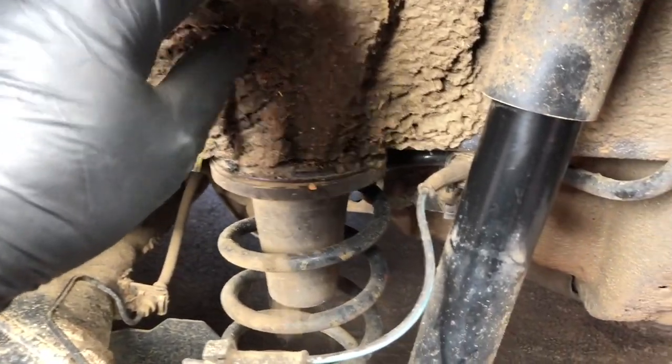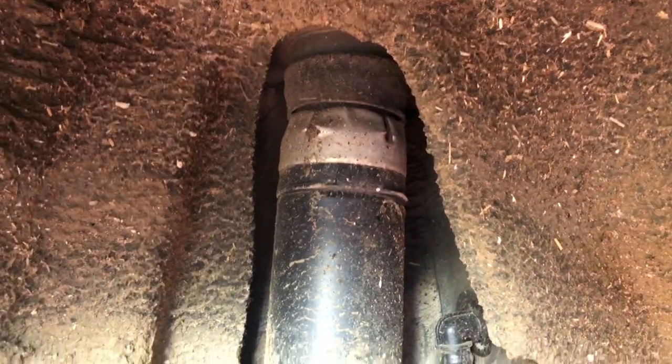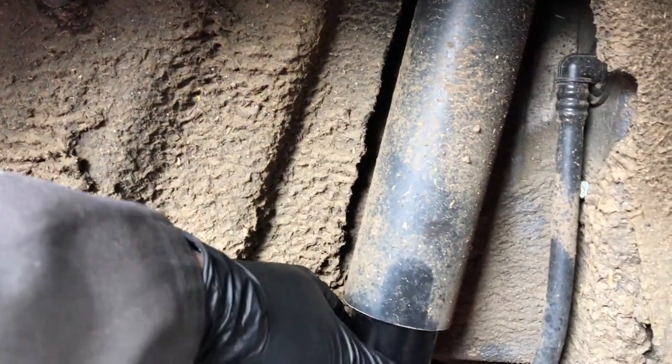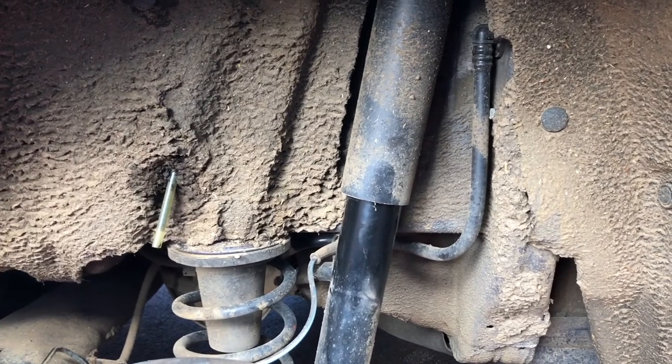While we're in here you can also see the active dampers - they don't look much different to a standard damper, which is pretty good.